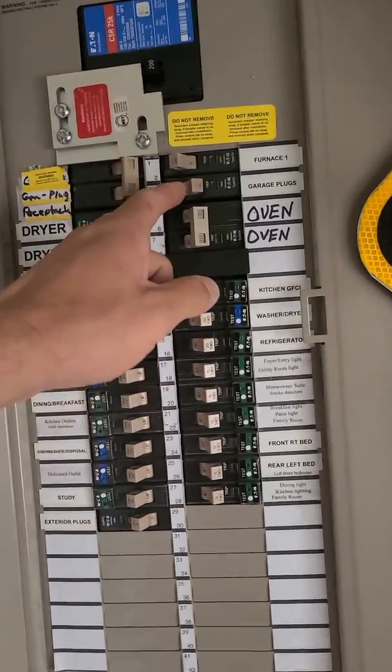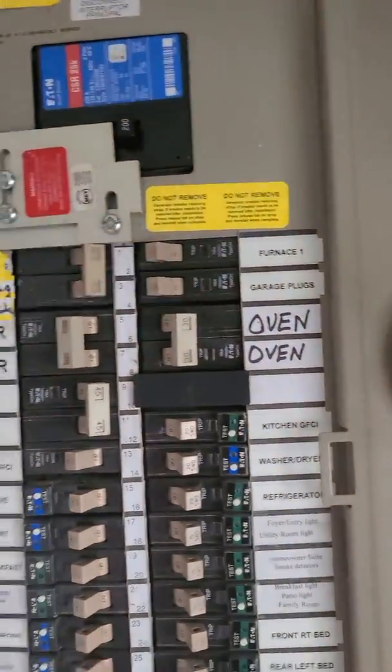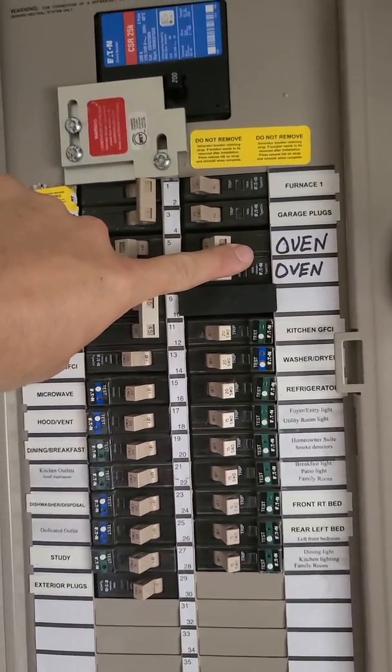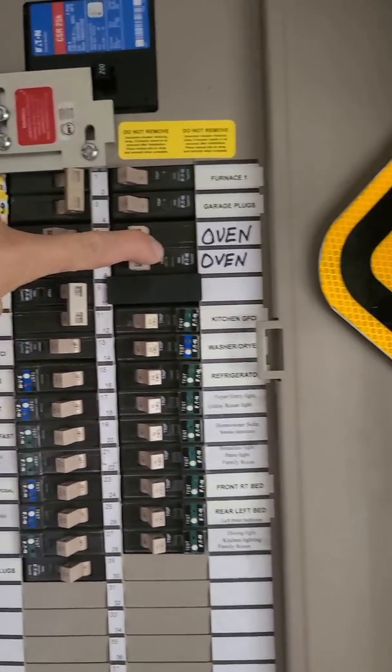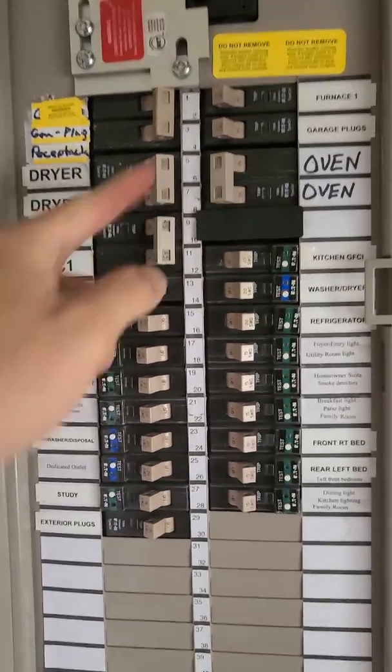Let's go ahead and turn the garage plug on. You can see the fans. The fan just came on. All right, let's go ahead and slowly put a load on it, see what this puppy can do. I might go inside and turn the oven on and see what this sucker will do.